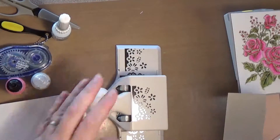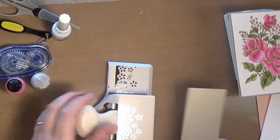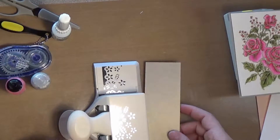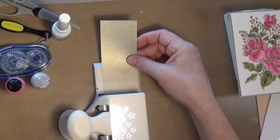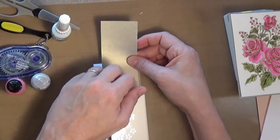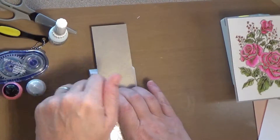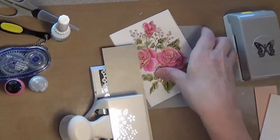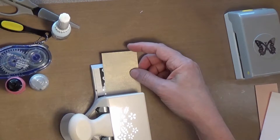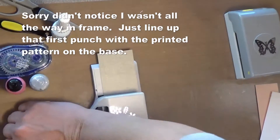Then I have this piece of gray shimmer cardstock. I'm going to take this border punch by Martha Stewart — it's a flower pattern, so we're sticking with flowers — and create a border to go on top. This is old; I couldn't find it, but I did link down below a couple of really pretty options. To use this border punch I start with it on the edge, make my first punch, then move it down and line up the design so you can see that flower lined up there, in the next position, and just punch again.